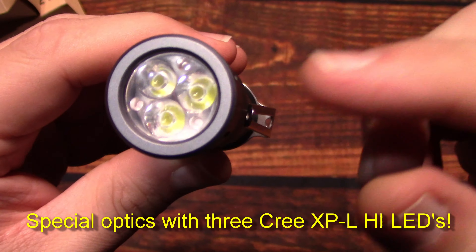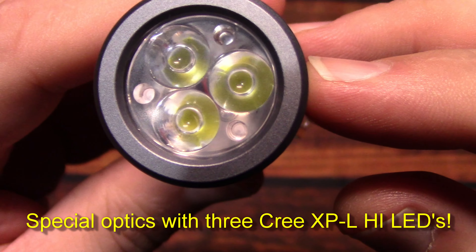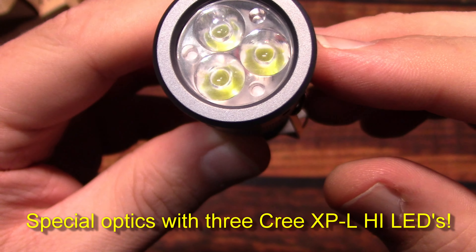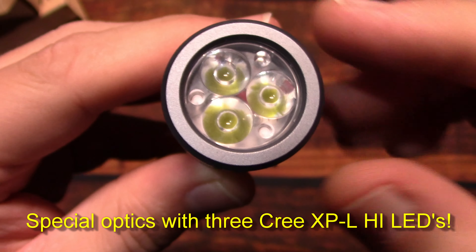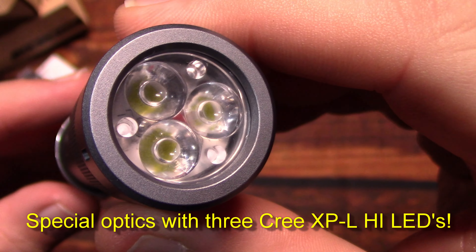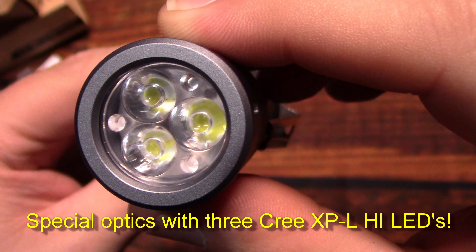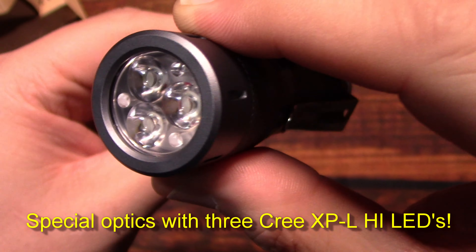Now let's take a look at the special optics. My version is running the Cree XP-L high LEDs — three of them in there. There's a little bit of a frost color on the lens, so it's going to be really floody on that.